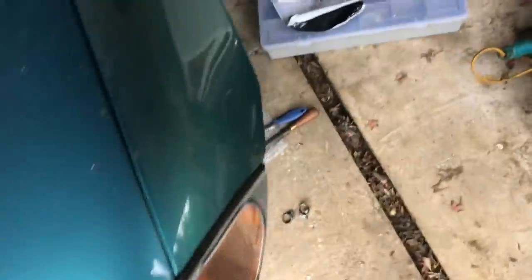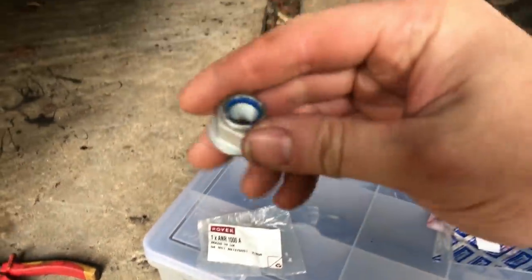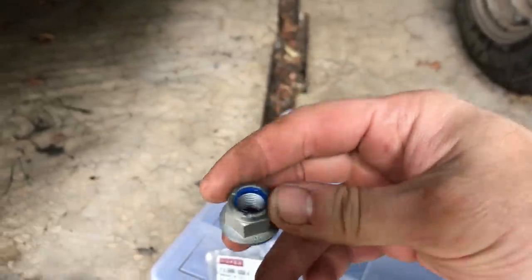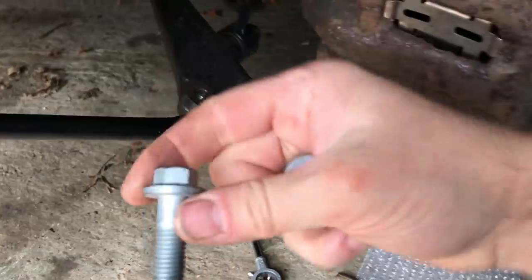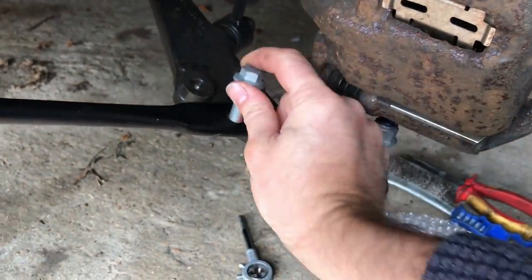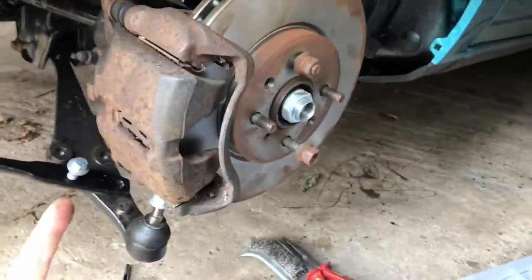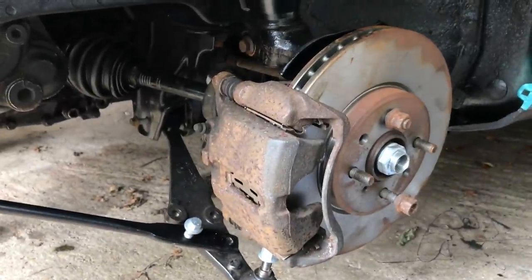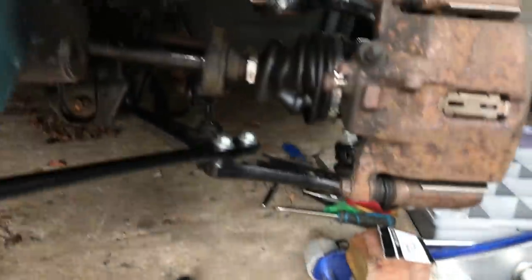It's a while later - a few days, I can't actually remember exactly how long. I've now got some bits and pieces: nuts and things I was missing. That is a lower control arm to hub nut, and I've also bought some of the new genuine Rover tie bar to lower arm bolts. I'm just going to put that together, shove it on the ground, pump the tyres up, find some front wheels and tyres, and just move it.